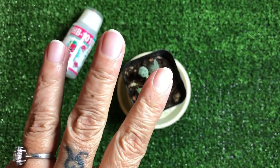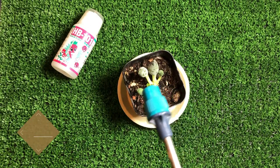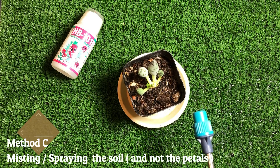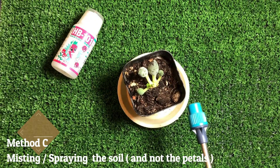The third way of watering your plants — it is really nice to have a water bottle and you could mist. But there are so many types of misting bottles in the market. Some are like what the hair salon uses — that kind of very fine misting spray. For me, that doesn't work.